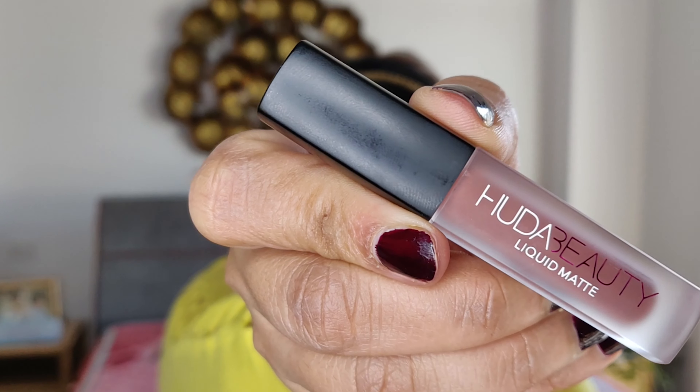Time for lippy! I'm using shade Spice Girl from Huda Beauty Matte and Strobe Lip Set — it's an iconic 90s brownish shade — and topping it up with a lip topper in Ritzy, which is a chameleon sheer base with gold and pink pearls.